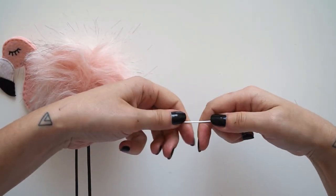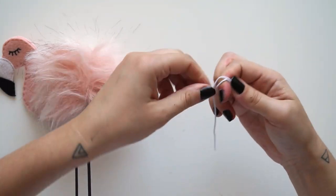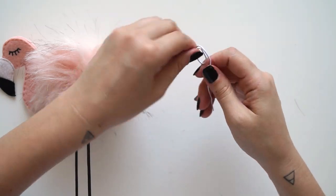Not tutma yeri için önce bir ataçı düzgün hale getirdim. Daha sonra ucunu parmağımla sardım ve bu parçayı da yine pompona batırdım ve silikonladım.